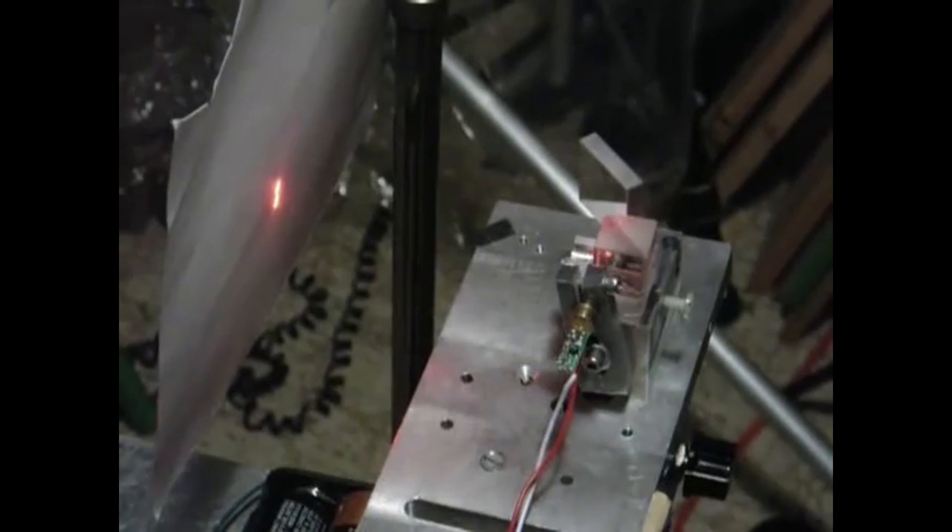In general, you would want to have your screen much further away to get them parallel, but for demonstration purposes, I think this is good enough.